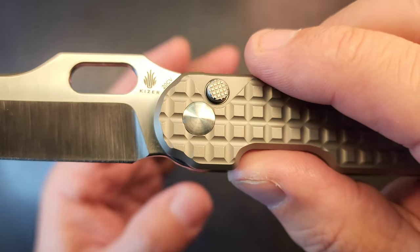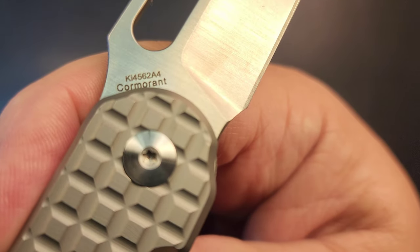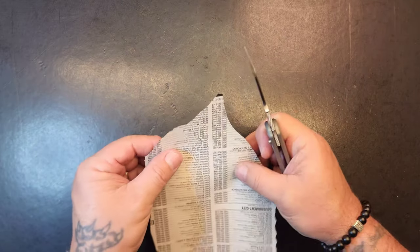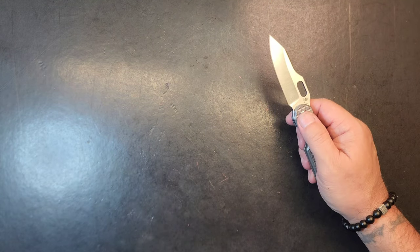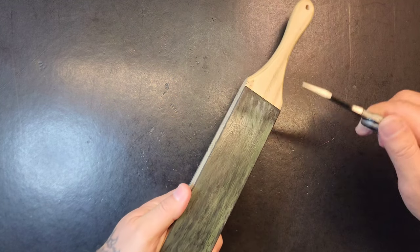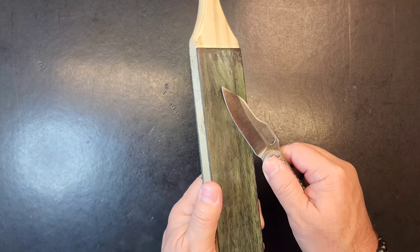It's in 20CV steel, I mentioned that early on in the video. Kaiser Cormorant — golly, this thing is so nice. I wonder if it's sharp. It needs a strop real quick — I mean we're short on time, but let's strop it. Feels like it's got a little booger on it. Speaking of that, I have a Kaiser Boo guy over here that I need to check in — one of the older models.